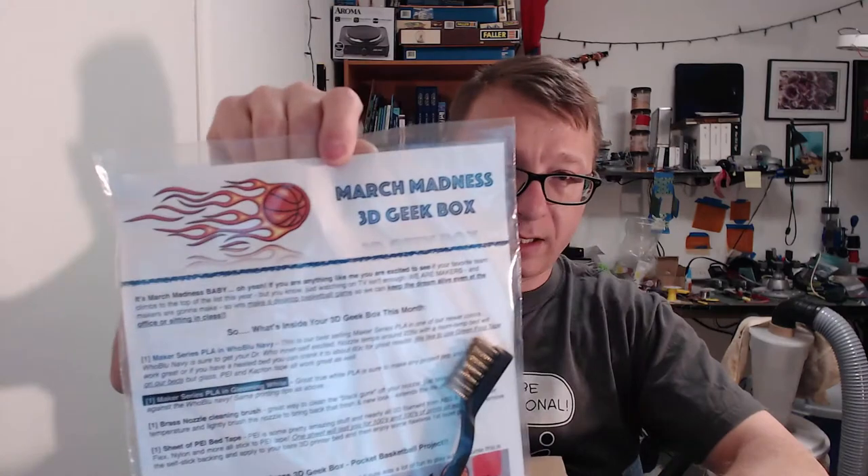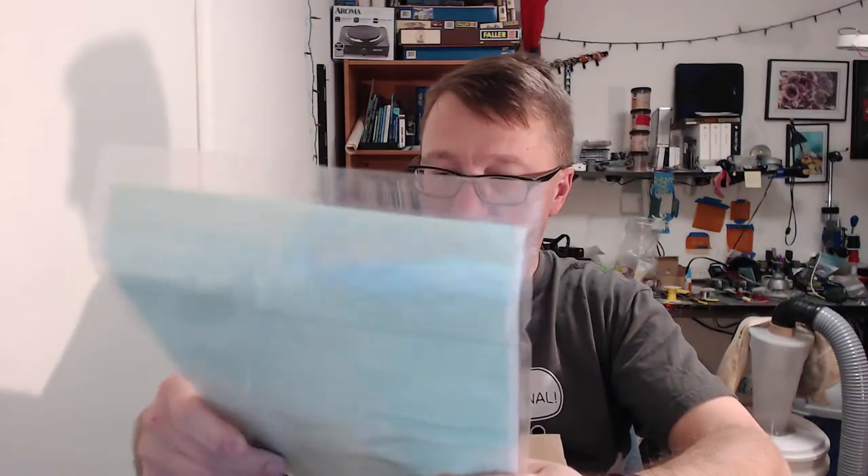Alright, I've got my knife, I'm opening the box. Let's see what we have in our MakerGeeks box — this would be March, I believe. March Madness! Look at this, awesome. Alright, we have the March Madness 3D Geek Box. There's a brush for cleaning your hot end, and a nice sticker in a plastic bag this time.